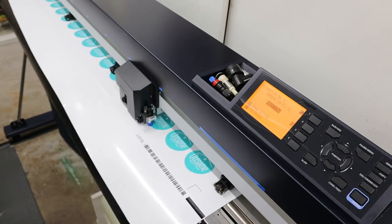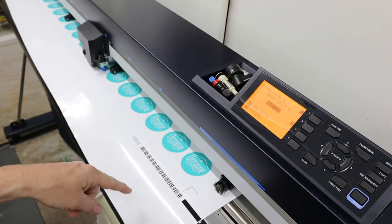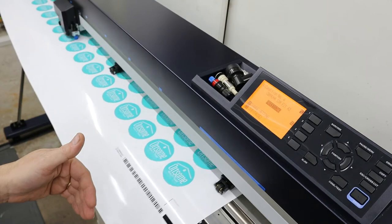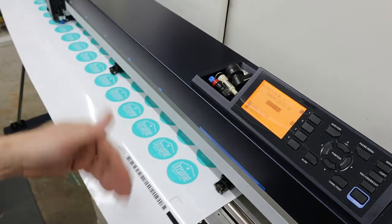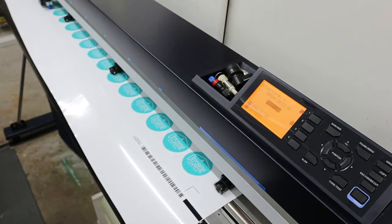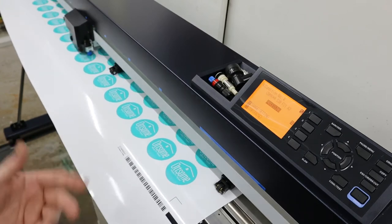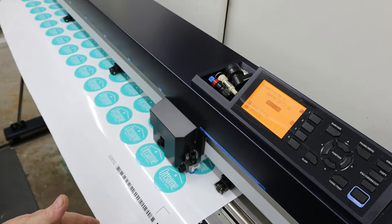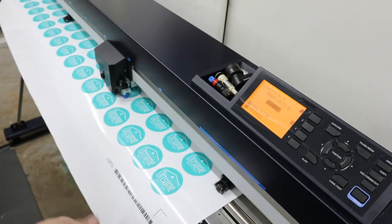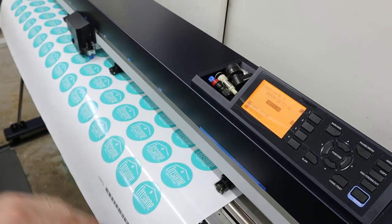Basically what happens is after it finishes this cut job, it'll automatically go up and try to read another barcode. So you can run back-to-back jobs on your roll and it'll just keep processing — you don't have to tell it to go read another barcode. You only have to do that if you're changing out your roll. In this case I've just got a short piece of material, so after it reads the next barcode it's obviously going to hit end of roll and just stop.